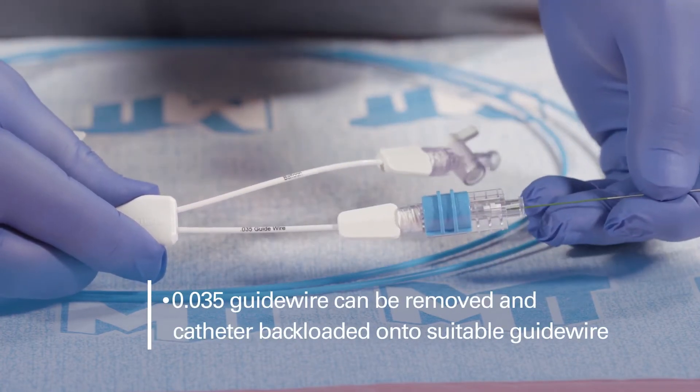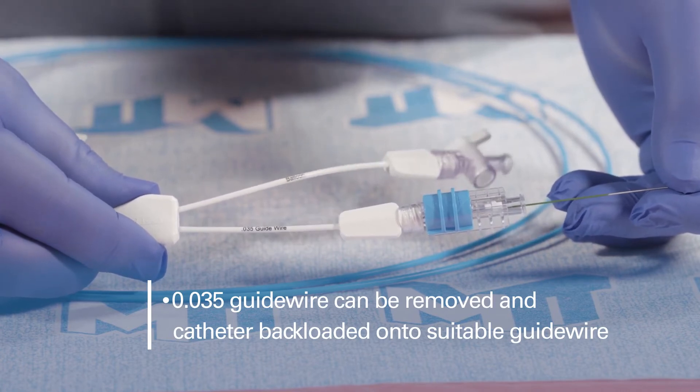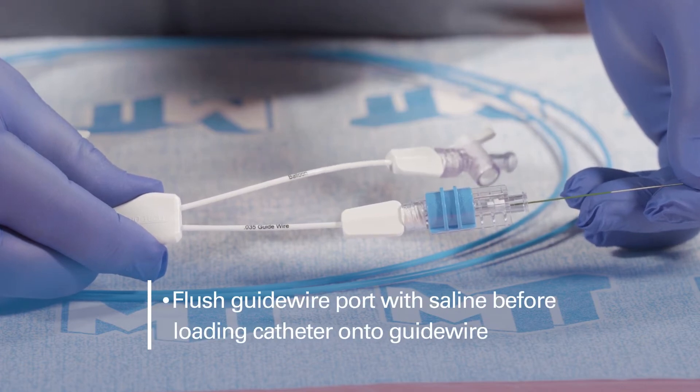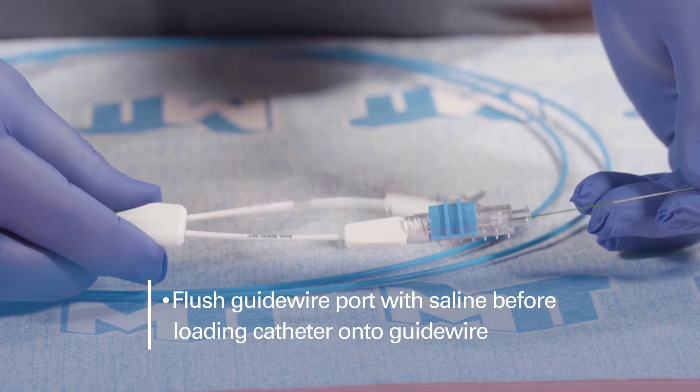If desired, the 0.035 guidewire can be removed and the balloon catheter backloaded onto a suitable 0.035 guidewire. It is recommended that the guidewire port be flushed with saline prior to loading the catheter onto a guidewire.